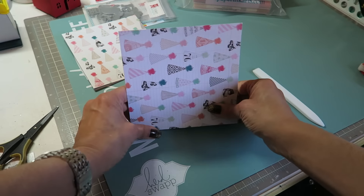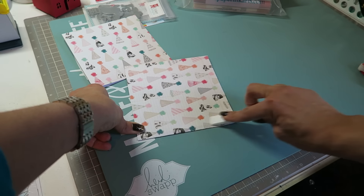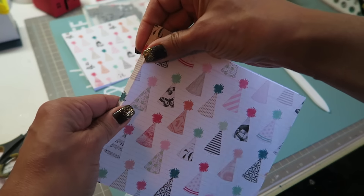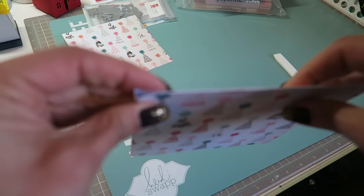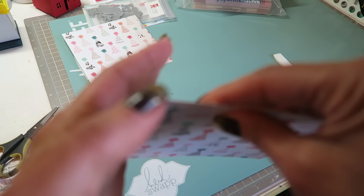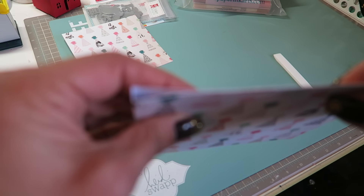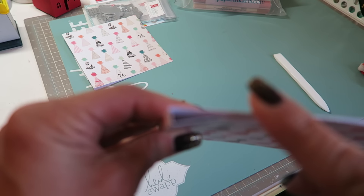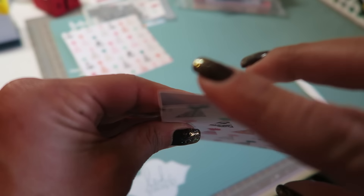And the last score mark — there we go. So now you have two equal sheets, and there's your little book.